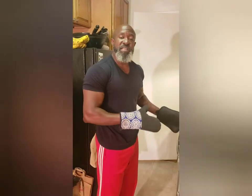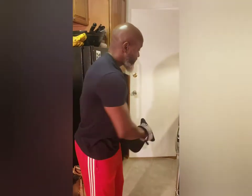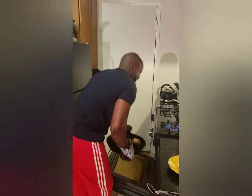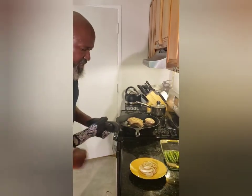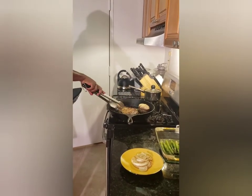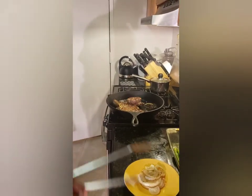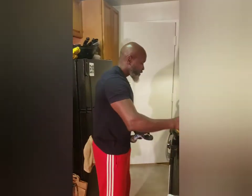Now that my steak has been in the oven for five minutes, I'm going to pull it out so I can flip it. Let's go ahead and flip it — you can see it's already got a nice char. I've made some garlic butter with some fresh rosemary that I'm going to pour on.